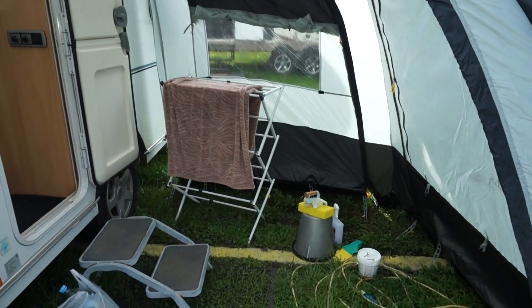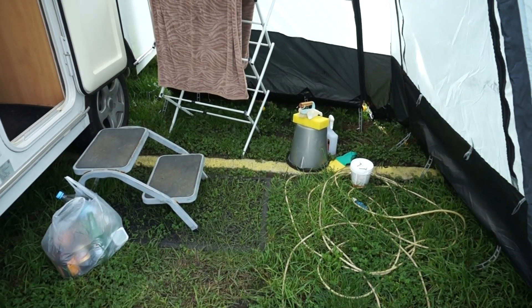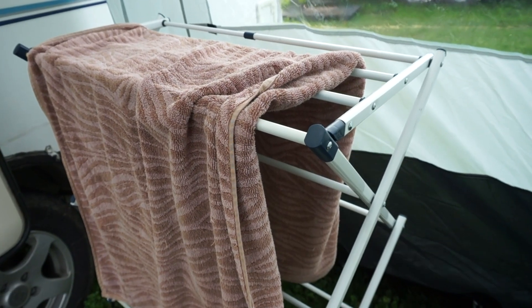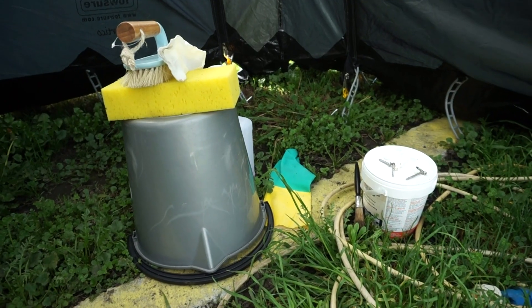I'm actually really loving this awning space. It's just like the perfect size to put a few things outside. I had a wet towel in the caravan - you know sometimes a wet towel has that weird smell and it was just throughout the whole caravan - so I just threw it outside. I might end up getting a container for my recycling but at the moment I've just shoved it in a plastic bag outside. It's a bit of a mess but it's a very handy space.